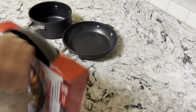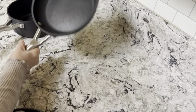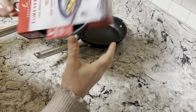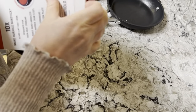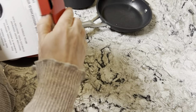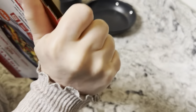So let's open this and do a comparison. Those are the Ninja Neverstick — and then the Emeril Forever pans. It says for household use only. Where would you use it otherwise? Maybe outside over a fire, or in a professional kitchen.